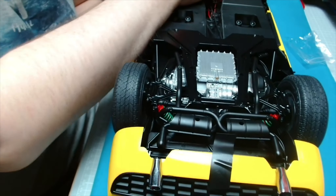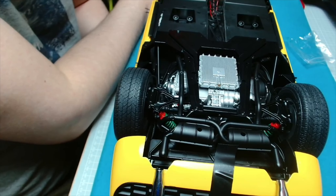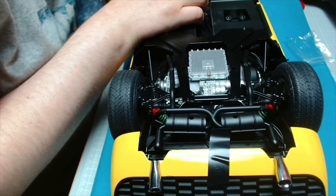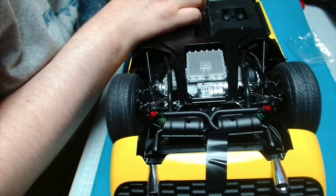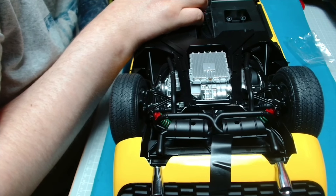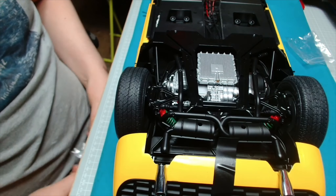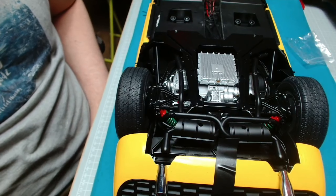Obviously we've got the front to go on yet, and we'll have the two headlight wires from the front to go on. We've got three parts left on the circuit board - two of them will be for the front lights and one will be for the battery box. Coming along with the electrics - hopefully the next lot are nice and simple. So that is stage 98 complete.